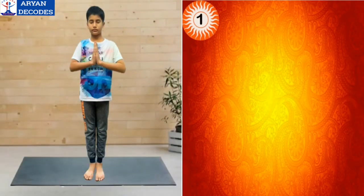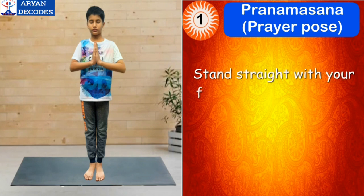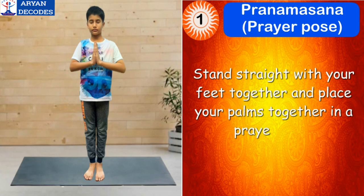The first step of Surya Namaskar is Pranamasana, which means prayer pose. Take a position and stand straight with your feet together and place your palms together in a prayer pose. The mantra for this asana is Om Mitraye Namah.